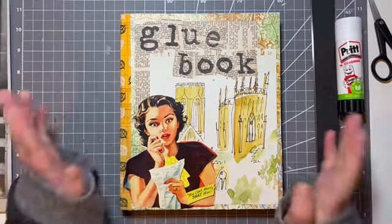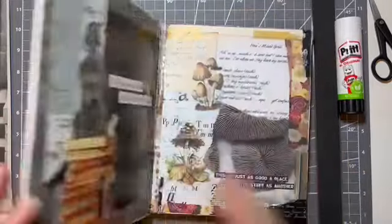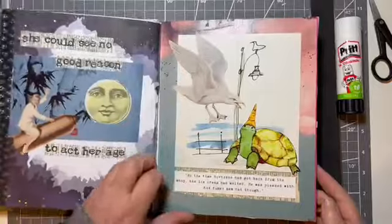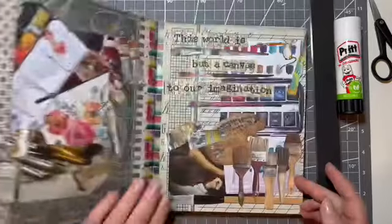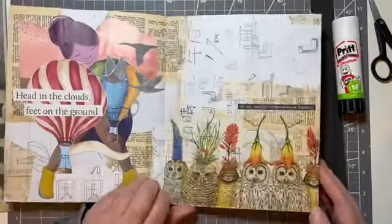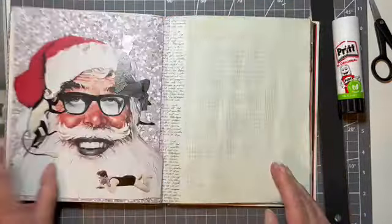Hello, hi, it's Liz here, and today I'm going to have a quick play in my glue book. This book is coming along. If you haven't seen any of the pages, there are videos for all the pages in this book. Here's just a quick flip till we get to the page that we want to be at. And it's this one.